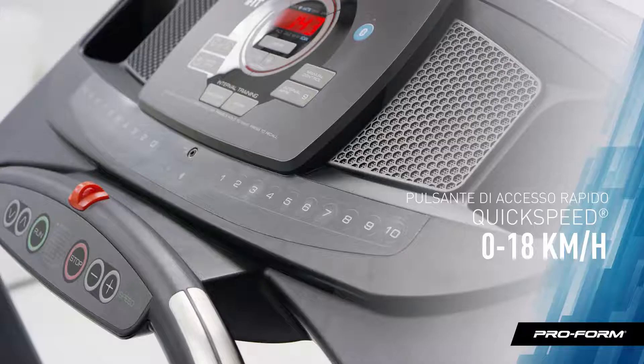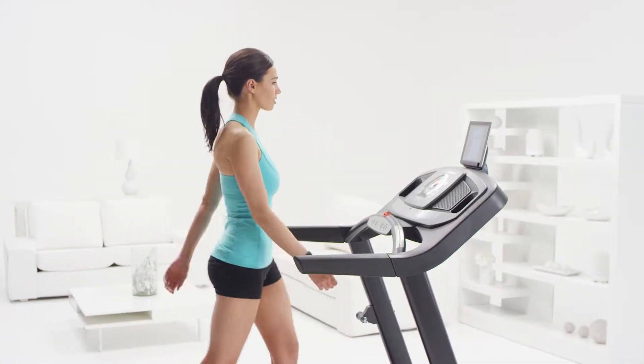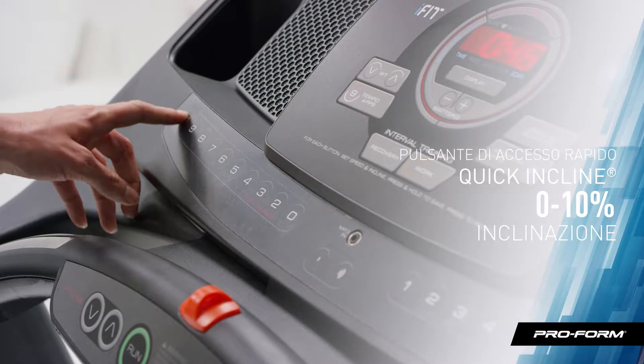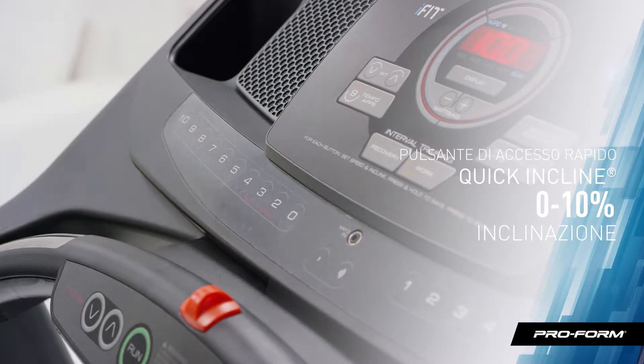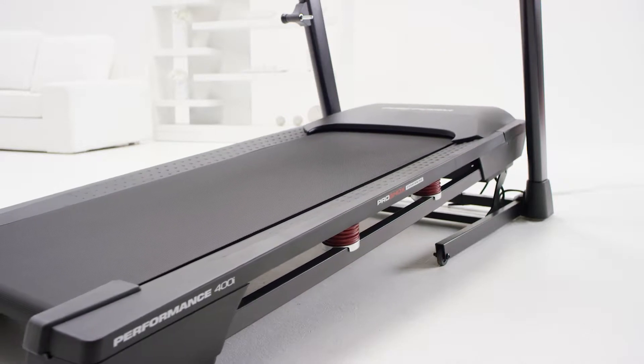You'll love the quick speed buttons. With just one touch, you can jump to any speed — no more scrolling. If running isn't your thing, check out the quick incline. Studies show that walking at an incline can actually burn more calories than running on a flat surface. The Performance 400i really does have it all.